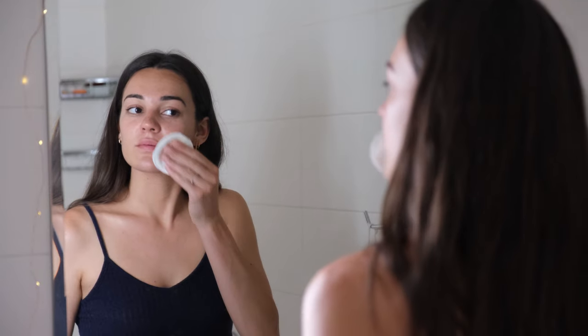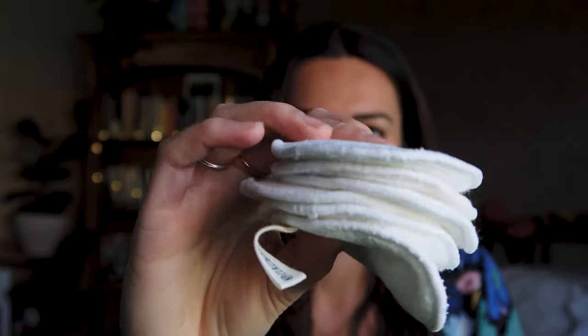Basically, a cotton round will replace your makeup wipe. They're amazing! You get 10 cotton rounds in a bag and I want to show you the best way that you can care for them.